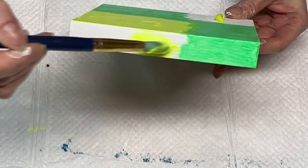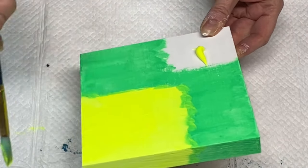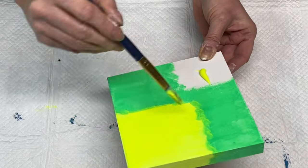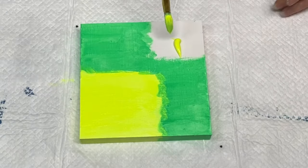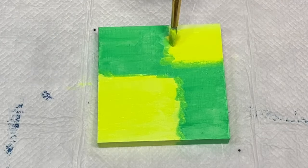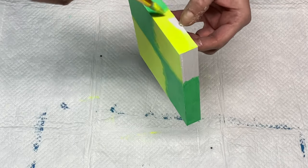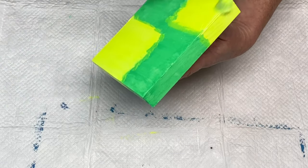That yellow I just put down is actually a neon yellow by Artist's Loft, which is a brand of paint you can find at Michael's craft stores here in the United States. I find it really helps to have a layer of white or at least some gesso underneath the neon colors — it helps them pop even more. If they seem dull, try that, because fluorescents and neons are usually translucent paints.